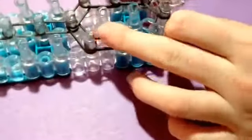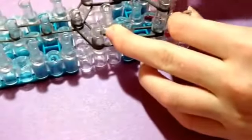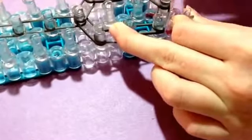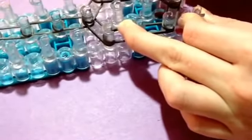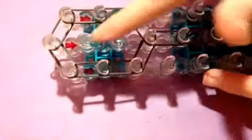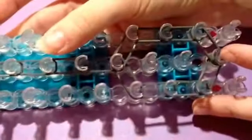On your last peg, you're just going to take a single and cap it off four times. That is the only holding rubber band we're going to be doing for this entire charm, because we want the hole in the centers of the handcuff part.